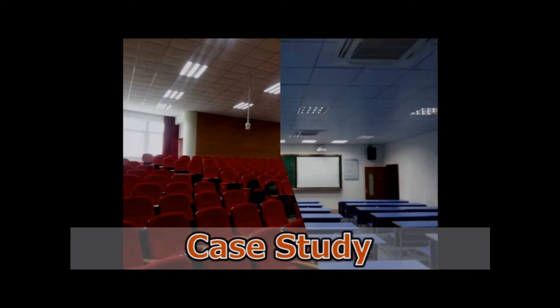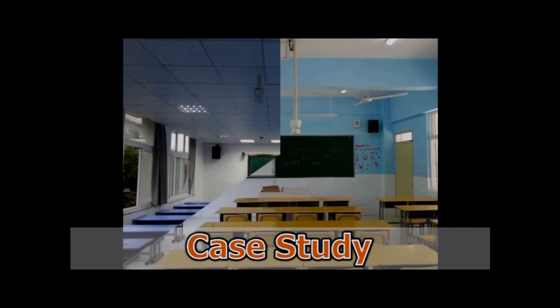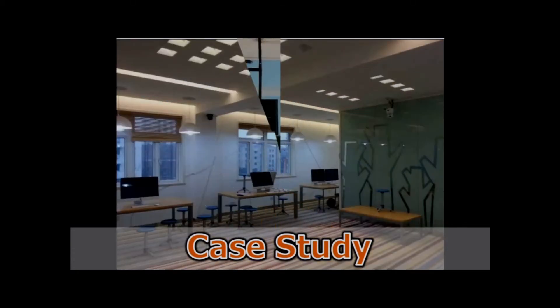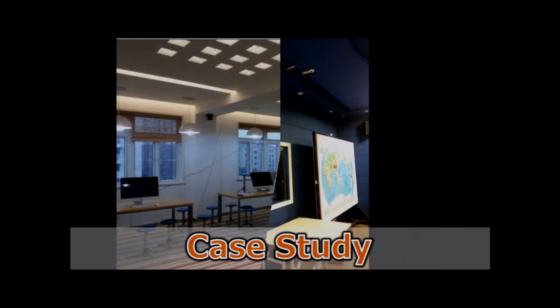With a wide range, good quality, reasonable price, and stylish designs, all products are used in security, video, intelligent classroom, and other industries.